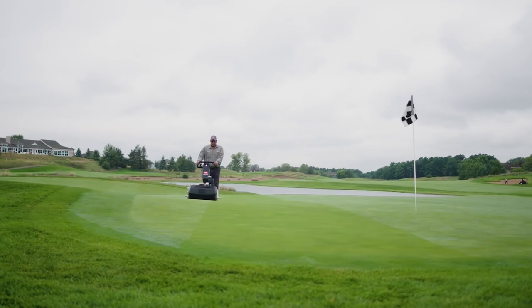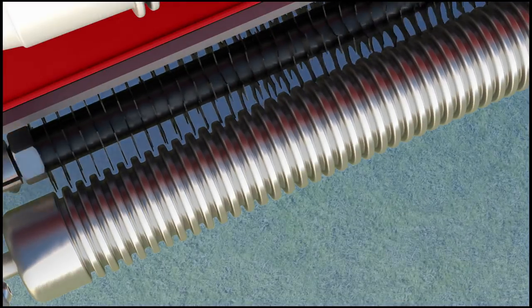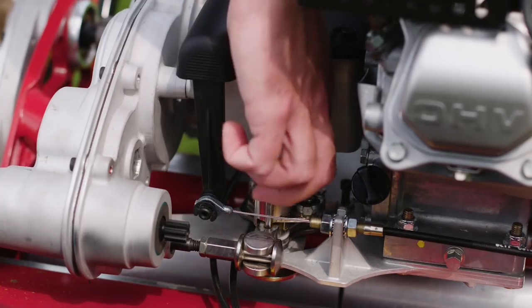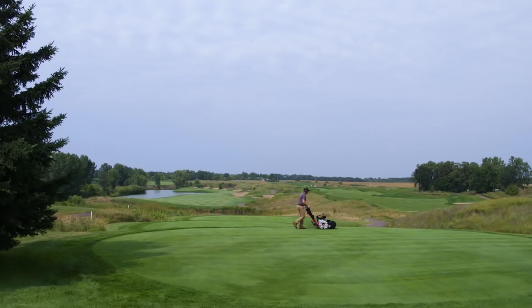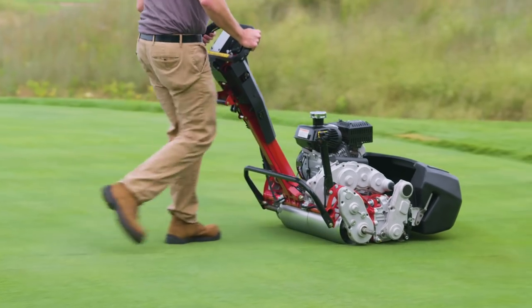Toro also made it easy to customize your Greensmaster to the unique needs of your course, with an optional groomer that can interlace with the roller, the ability to easily choose between two different clip rates to suit your unique needs, and a two-position drum that can convert a Greens mower to a T mower in minutes by repositioning it for higher heights of cut.